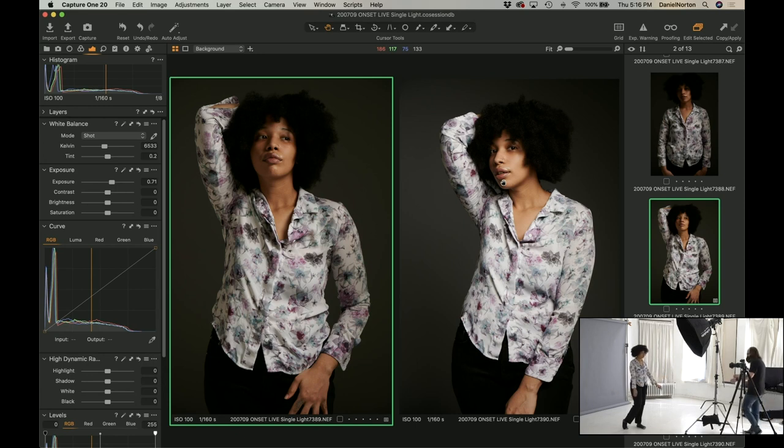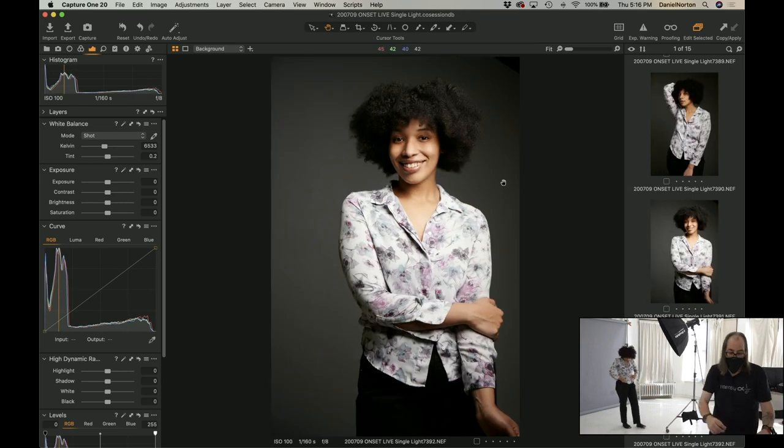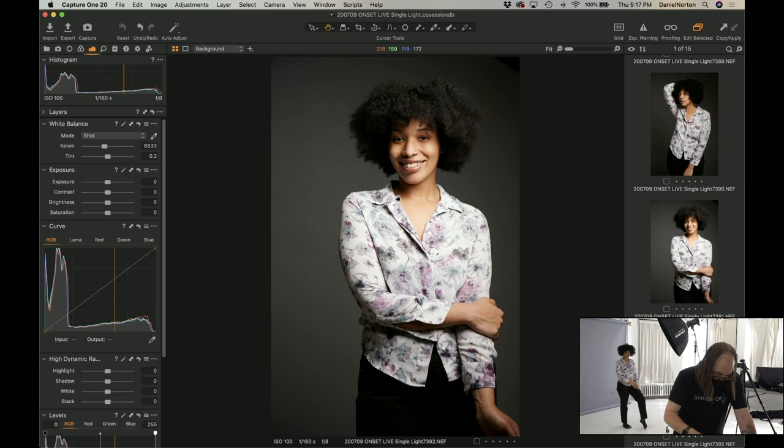If we want to make the background darker again, what we can do is move the light closer to her — using the inverse square law. I left it in manual so it's probably going to be too hot — yeah, a little too hot. Let's bring it back down to TTL. There we go — now we brought it back around to the front again, more punchy.